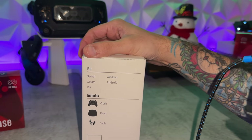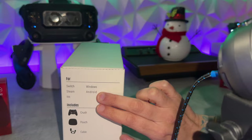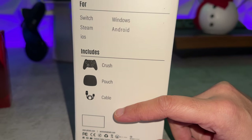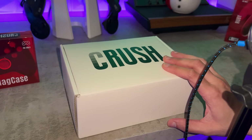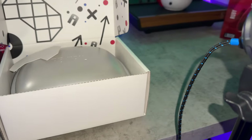Without the use of adapters, dongles, or converters, this is only going to be for Nintendo Switch, Windows 10 or 11, Android 9 and up, Steam, and iOS for mobile gamers. This is the newest model called the Crush, and we're going to see if I have a crush on it or if it's going to get crushed in the trash compactor.